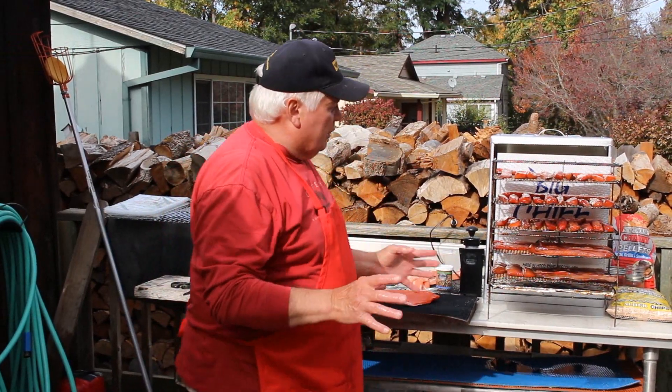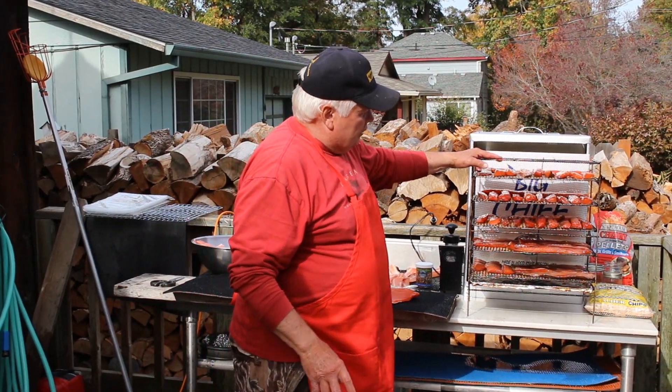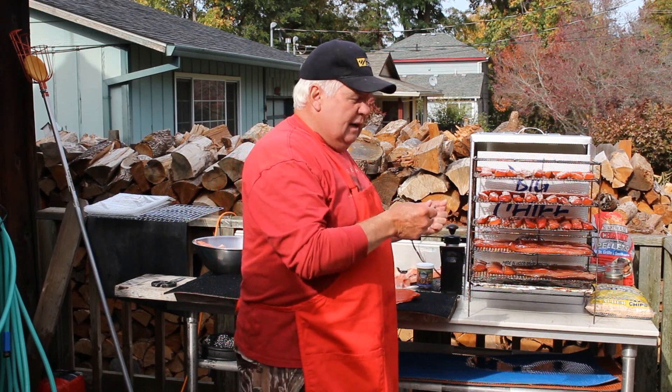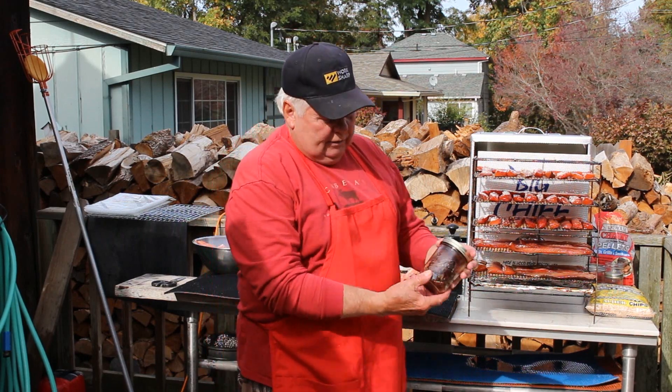Today we've got some salmon. We're going to smoke it and we're going to can it. But I want to tell you one thing that I've learned. Taking the fish like this, putting it in your smoker and smoking it, then after it's done, you're ready to eat it — you take it out, put it in the jars, and can it to kill all the bacteria. You end up with a product like this.